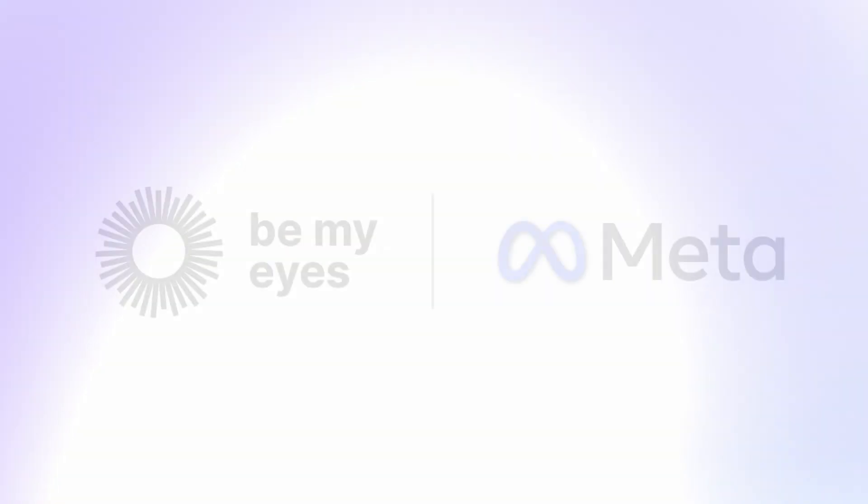Let's try out the actual integration. We're going to connect with a volunteer and see if they can help me identify a very important product. We have got our Be My Eyes turned on, Luke. It is time to connect with a volunteer because I asked you what this product was and you refused to tell me what it was.